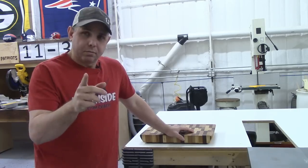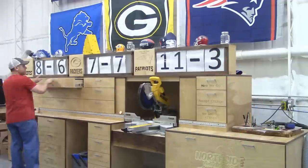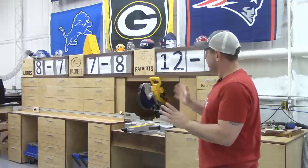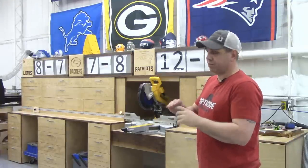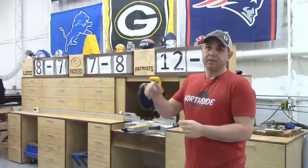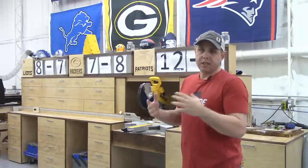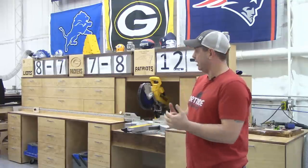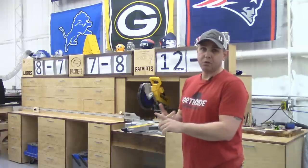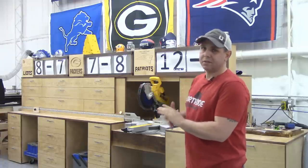Here's my miter saw station modified from Jay Bates' plans — I can't say enough about this, it was a whole game changer for the shop. In all my videos I put a link to his plans in the description so you can go buy them; they're the easiest thing in the world to follow. The thing that held me back from making this originally was thinking I could come up with something different, but I watched his videos and there was nothing else I wanted. I just bought the plans, did it, and it was easy — there were a lot of firsts for me: never made a drawer, never put sliders in — and it turned out great.